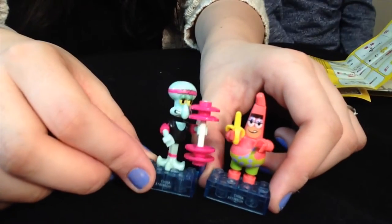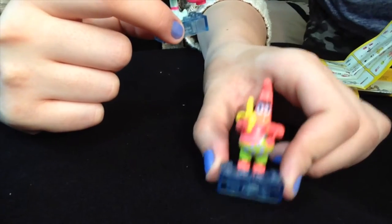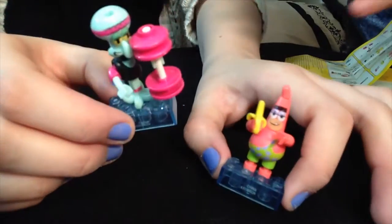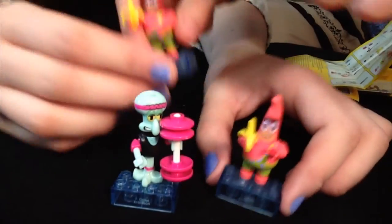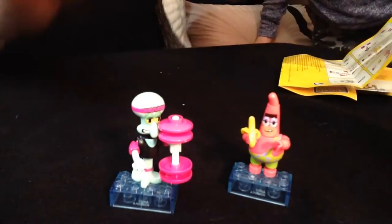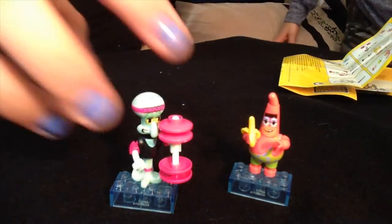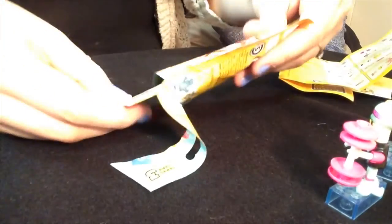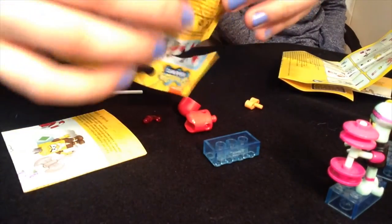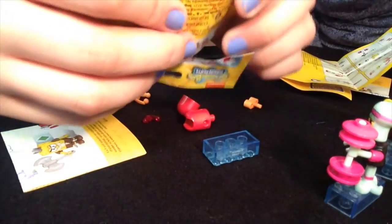Hey Squidward. So here's the ones I got so far, and Julian ended up getting the same exact Patrick. We got two duplicates and a Squid. So we got one more to open up — watch it be a Squid. Oh, it's the one Julian wanted! You can keep this one, Julian.